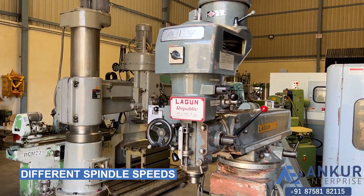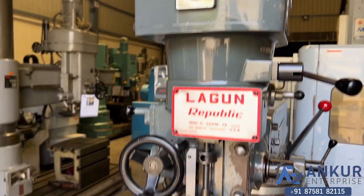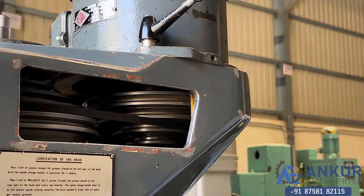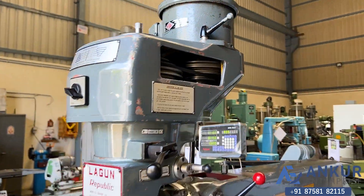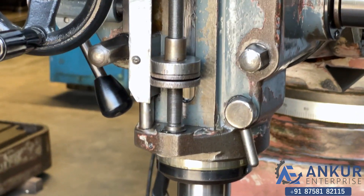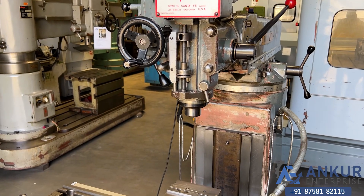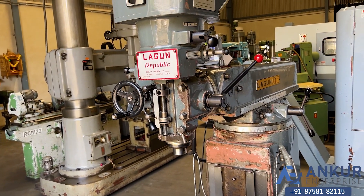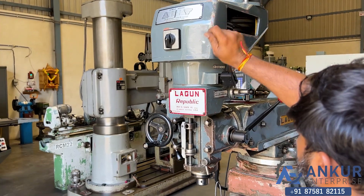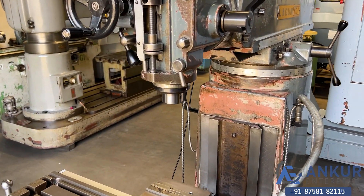Now we will see different spindle speeds. Currently we can see only 2 speeds: 55 RPM and 540 RPM. Currently working at 540 RPM. To get different spindle speeds, we have to change the belts. Now showing at its minimum speed — that is 55 RPM — working at its slow speed.